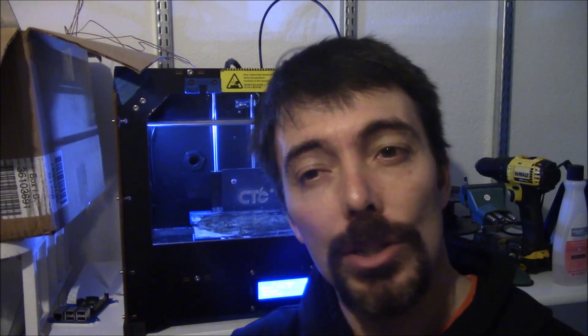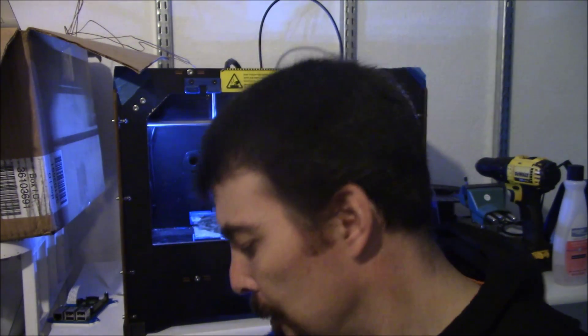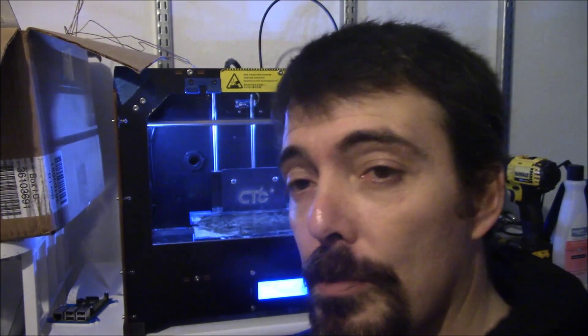Because of that theory, I'm jumping right from doing a test to trying a full print. I want to see what happens when I try printing a full size dolphin. If it works, then we know the theory was right, that that's exactly what was going on. So it's processing right now. We'll fire it up, do another time lapse, and see what happens.